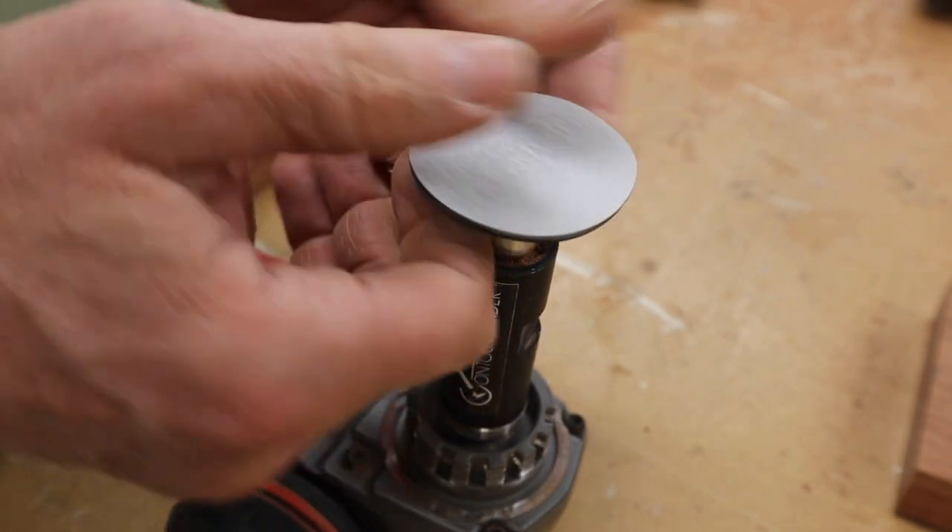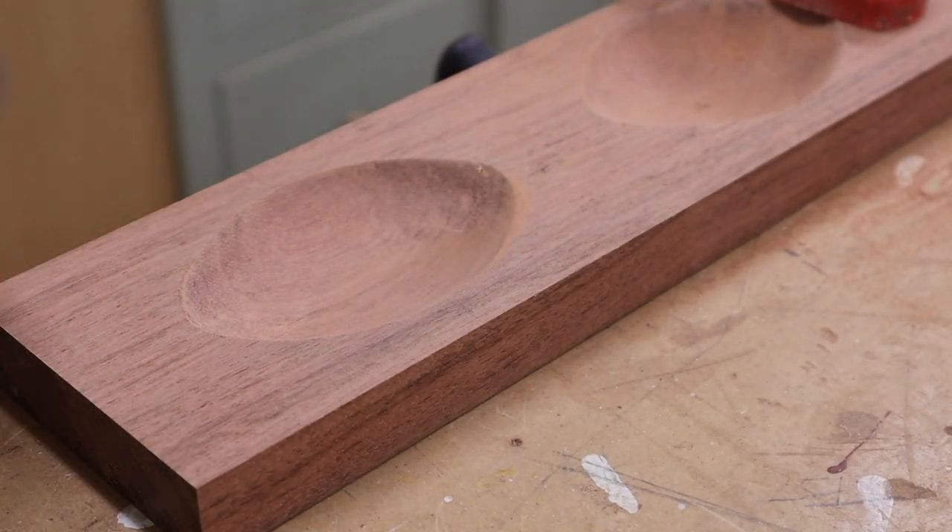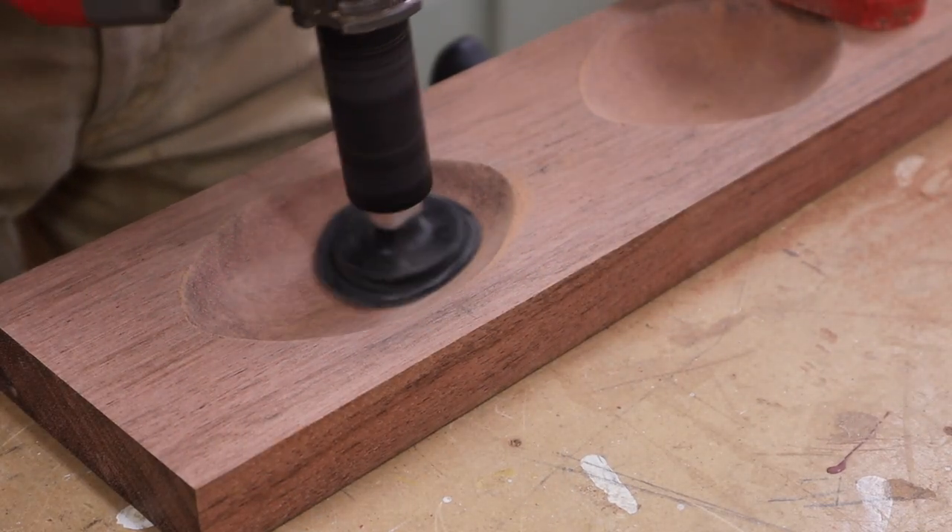Next I'll move on to the Arbortech contour sander to smooth the carving. You can see how the sander forms to the shape of the vessel.